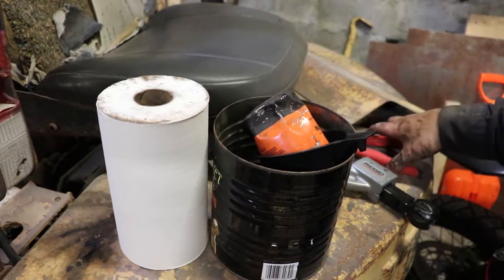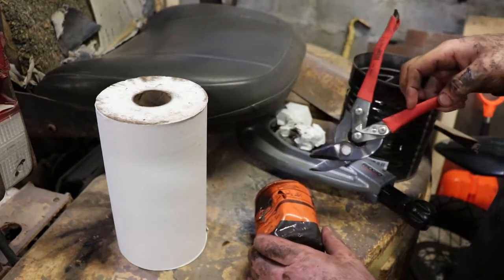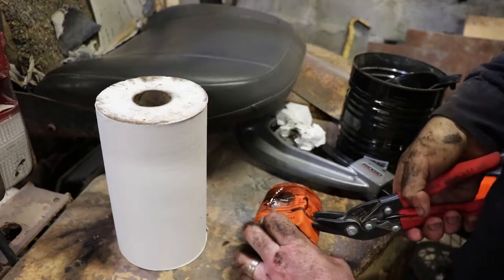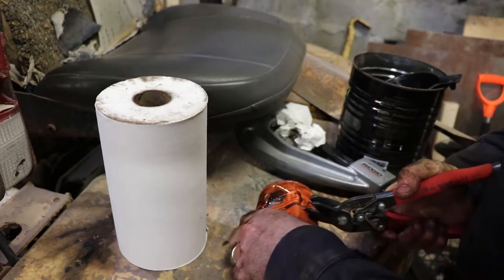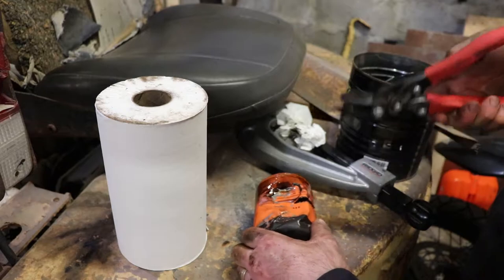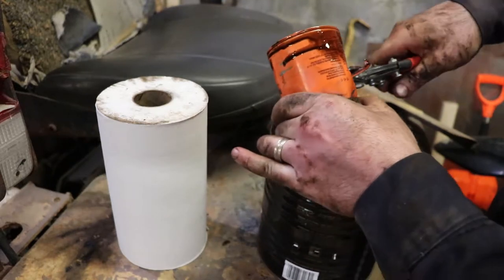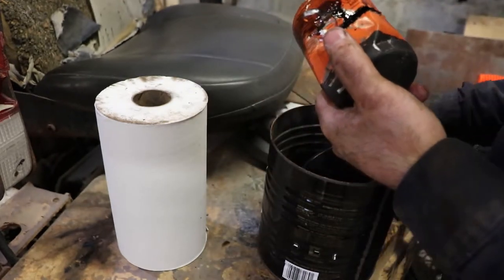I'll make an attempt to cut this open with some tin snips. These ones cut a slot out as you go, so I'll probably have to start by spearing the filter somewhere. The hardest part is getting going. What a mess — this doesn't need to be this hard. At least we're getting it done. This is convenient if you need to snip a section of ductwork.